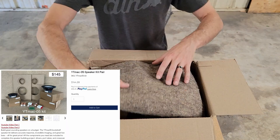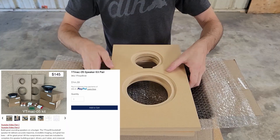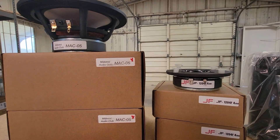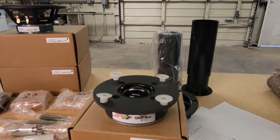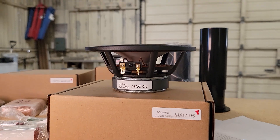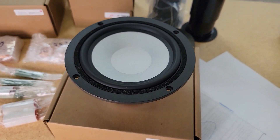Now, I have to admit the thumbnail was a bit misleading as the kit is actually just $145. This means you get everything like drivers, ports, crossover components, and pre-cut baffles. The only thing you'll need to do is cut and glue up the back half of the enclosure. Even with the veneer and lacquer I chose, I still came in around $200. I'll provide measurements and subjective opinions later on. With the performance of these, I feel like it's a great value.